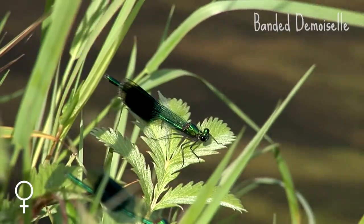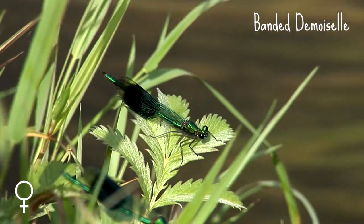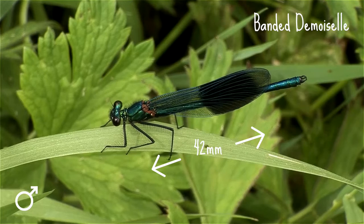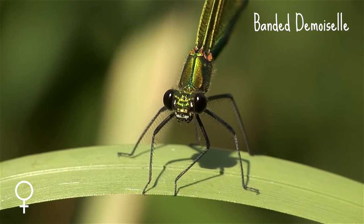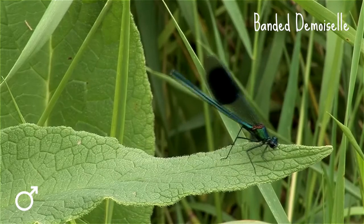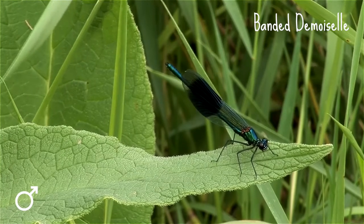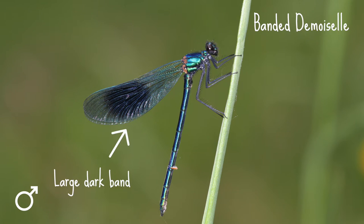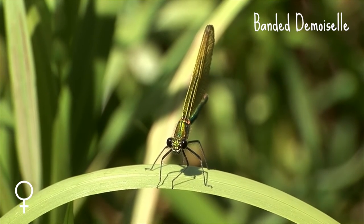If you live near a river or a stream you might be lucky enough to have this stunning larger damselfly visit your garden. The banded demoiselle is up to 42 millimetres long. Both the male and the female banded demoiselle have a striking metallic appearance and fluttering butterfly-like wings. The male is a metallic green or blue with a large dark band across each wing, whilst the female has a metallic green body with translucent pale green wings.